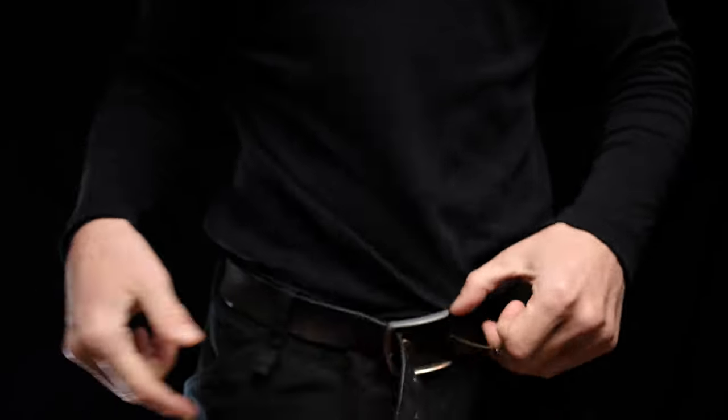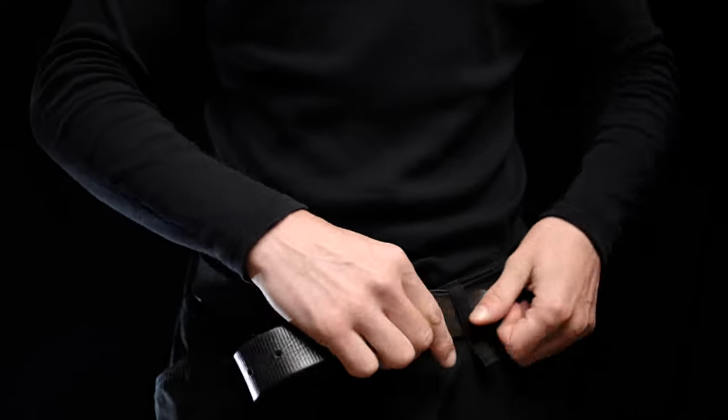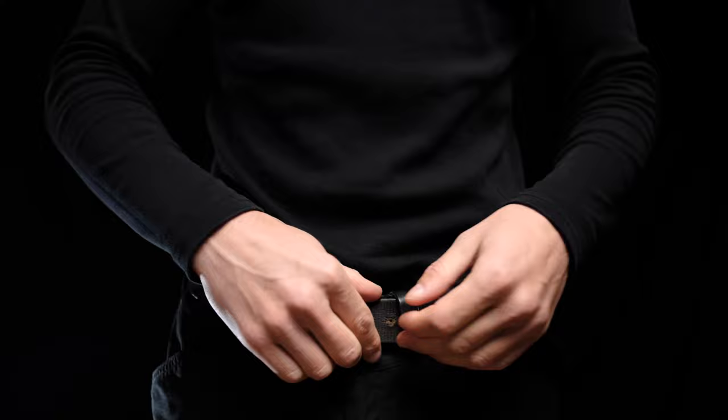Okay, now let's get into the time factor. Long story short, yes it takes more time to loosen compared to a traditional belt. Does it matter in day-to-day life? No, not really.